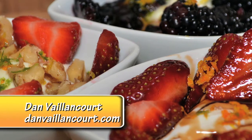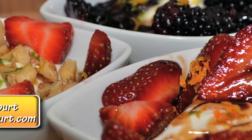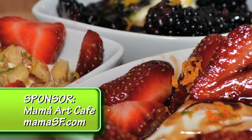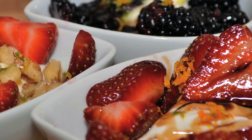Hello and welcome to Functified Food. My name is Dan Valancourt. Today I'm going to show you how to make three different variations of these dessert parfaits. They're all natural and all of them are right around 100 calories or so. I think you're going to love them.